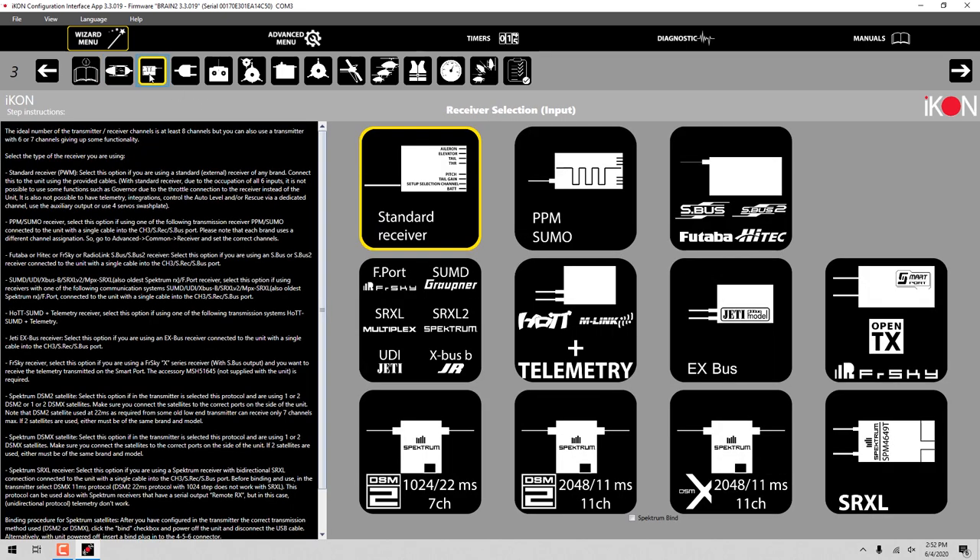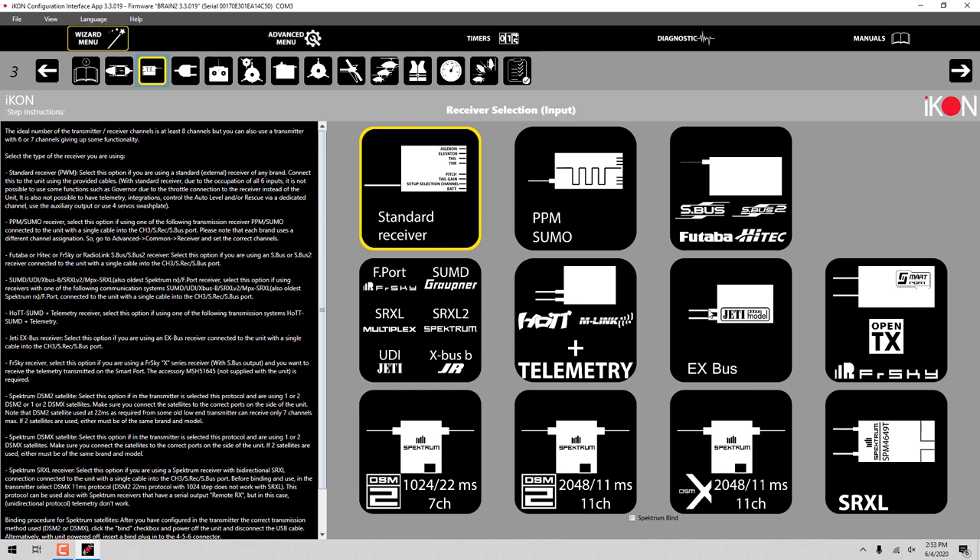In the next tab, which is the really important tab for us, we're going to set this up for Jetty EX bus. In today's demonstration, we're going to do two setups for you. We're going to show you how to do this on a standard EX receiver - that would be the R3, R5, R6, and so on - and then we're also going to show you the REX setup because there are a couple of variations between the two. So we're going to click on EX bus. It does take a second to take that input once you've clicked on it.